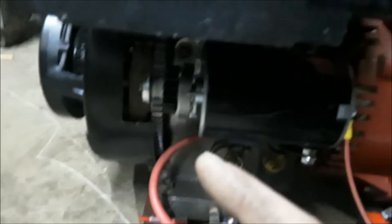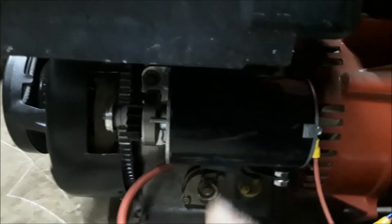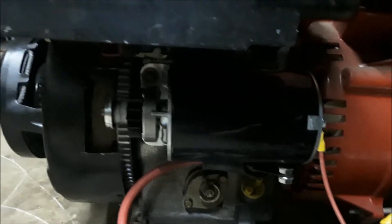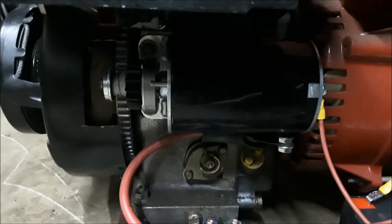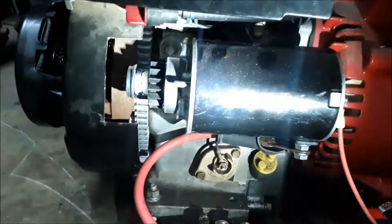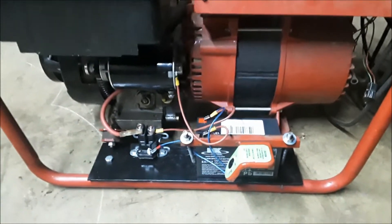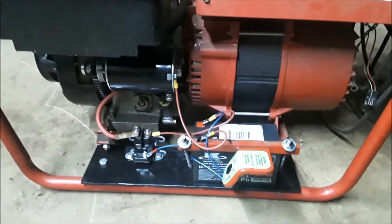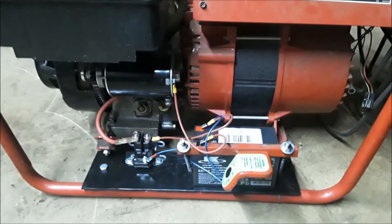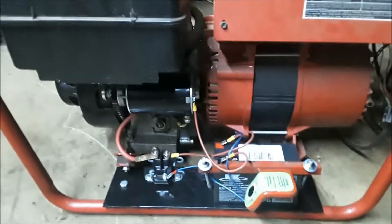Up here on the block it had two bolt holes where you could originally purchase one of these blocks that came with everything you needed to put an electric starter on there. But this one was purchased without that option years and years ago. Now he's getting older and still wants to use it in case the power goes out or he needs to weld something, but he couldn't pull it fast enough to get it to crank.